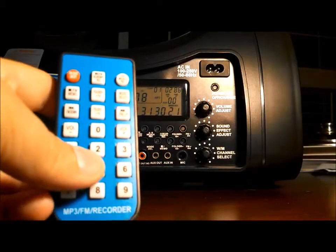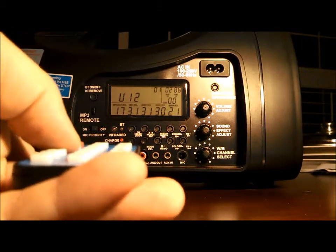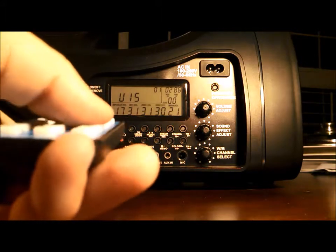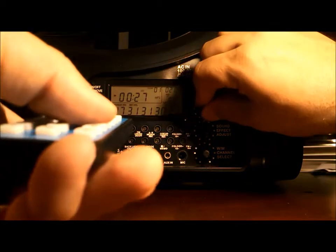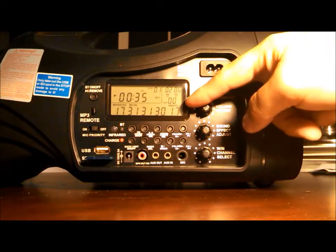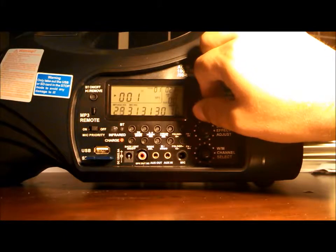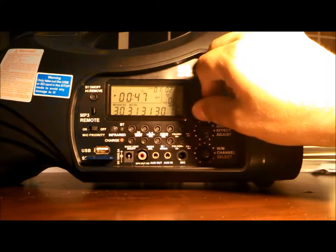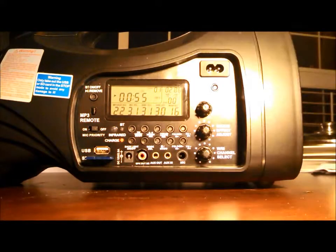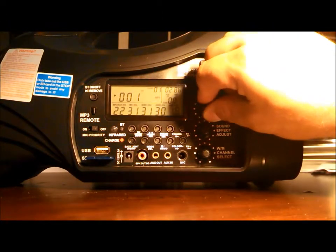I also have the remote. Granted, this is not the world's greatest remote, but it works. It's an infrared remote and it has its own volume — you can see the volume going down, 9, 8, 7, 6, and then back up. That is a separate volume than this volume control. If I turn this knob, we're adjusting the main volume — that adjusts the volume of everything. If I press this volume knob once, the volume starts to flash for the USB MP3 auxiliary volume. I can adjust that, and it's going to adjust the auxiliary input and anything plugged in. Once I let it go and wait until it stops flashing, it will go back to adjusting the main volume.